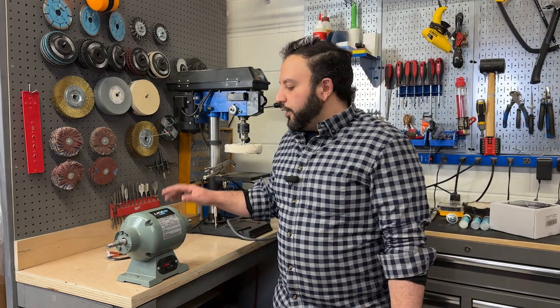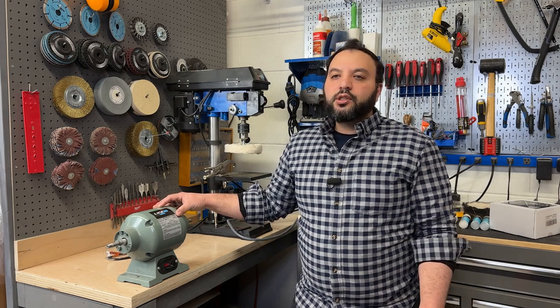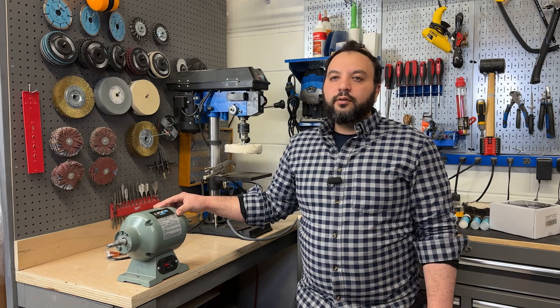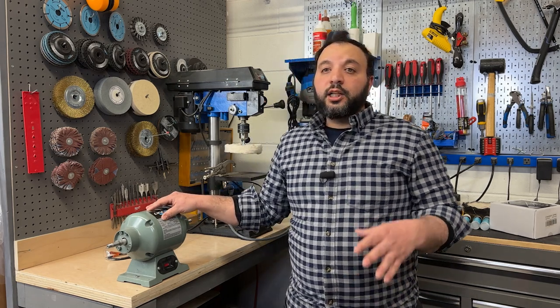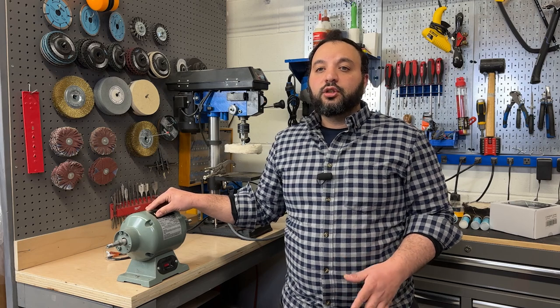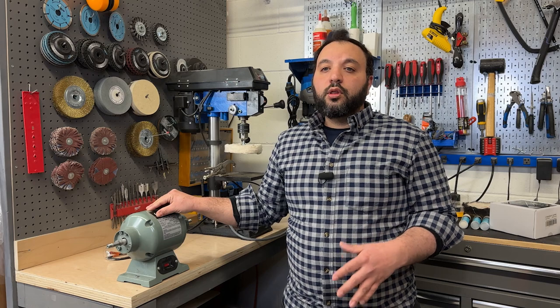Let's get the machine set up. As you can see, I have removed the guards from my grinder. I'm personally comfortable using the machine without the guards; however, if you choose to remove your guards, you are doing that at your own risk. It's important to follow all safety guidelines and precautions by your safety manufacturer when using the equipment. If you're not sure, consult the product manual.